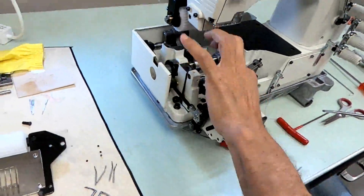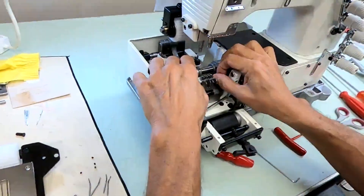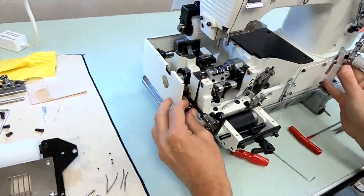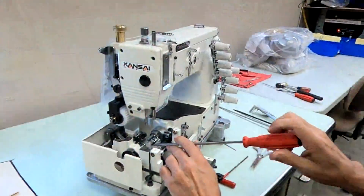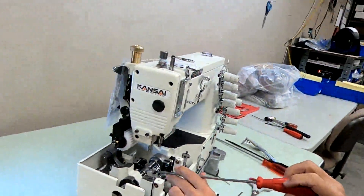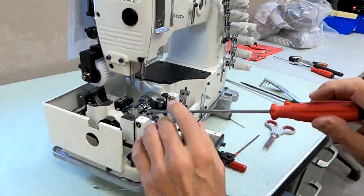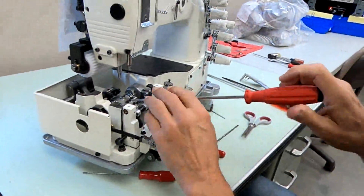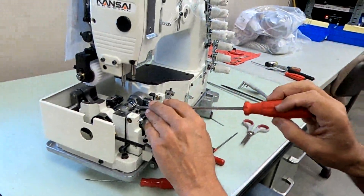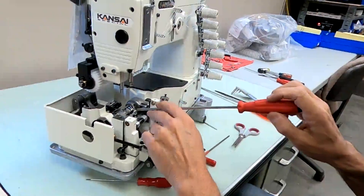Now that should come out easier — it's still a little tight. I'll have to remove these loopers. These are the screws that hold your looper — we'll have to put them in the other looper holder. Just loosening them up, almost all the way out but not quite.